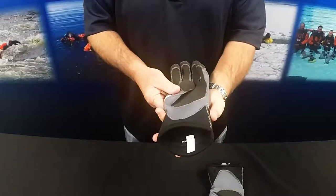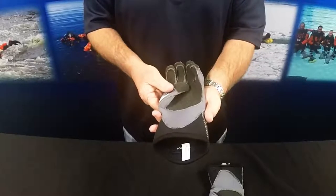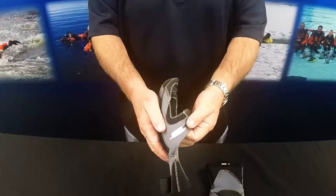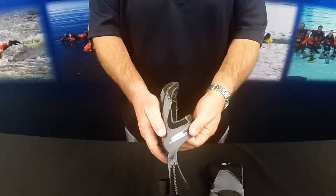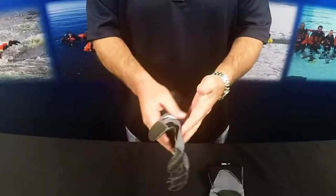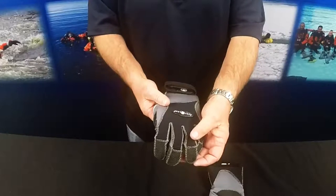The wrist openings are bell-shaped and offer an easy entry for your hand and wetsuit cuff. The pre-bend fingers match the natural shape of your hand, adding to the comfort of this glove. The outer layer is finished with ballistic strength synthetic fiber on the palms, the fingers, and the back of the fingertips, allowing increased protection.